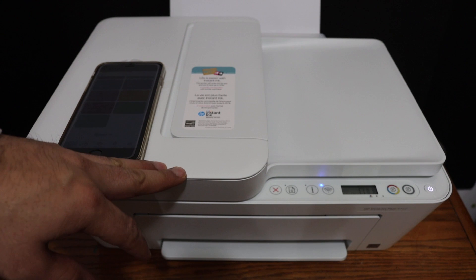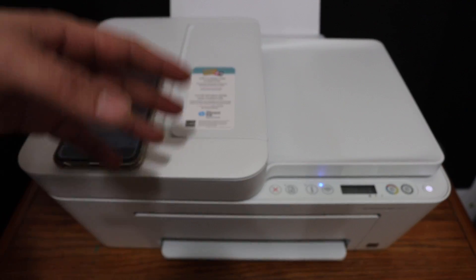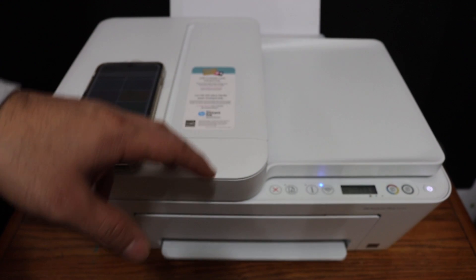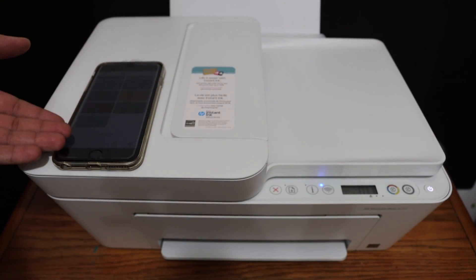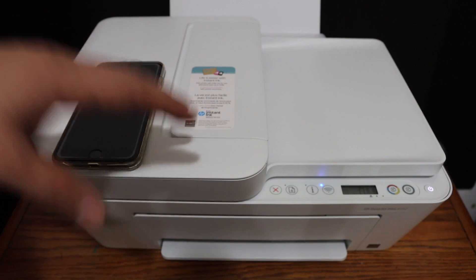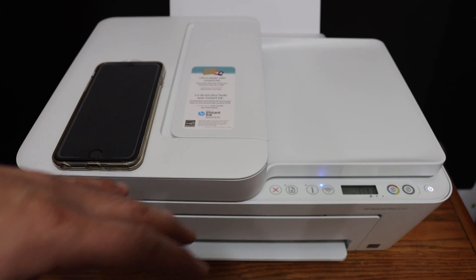I'm going to show you how to do the Wi-Fi Direct setup — that is the inbuilt Wi-Fi of this printer. We are going to use it to connect directly with the device, for example an iPhone, for wireless printing and scanning. For this, you don't need a home or office Wi-Fi network.